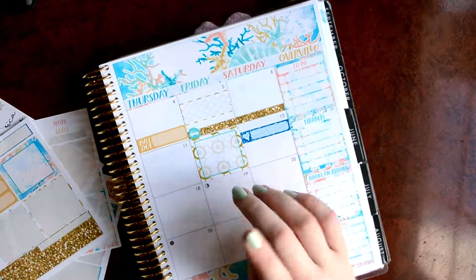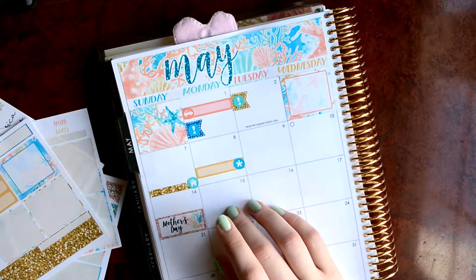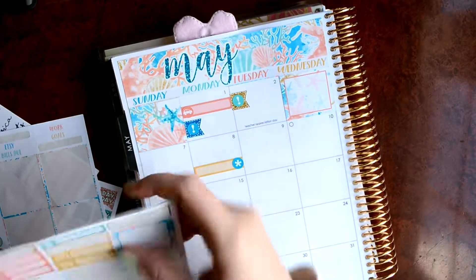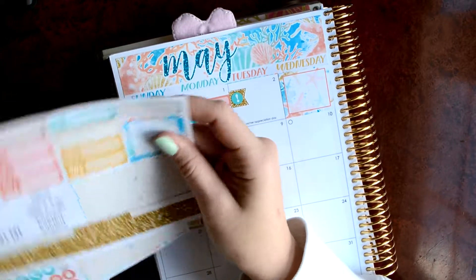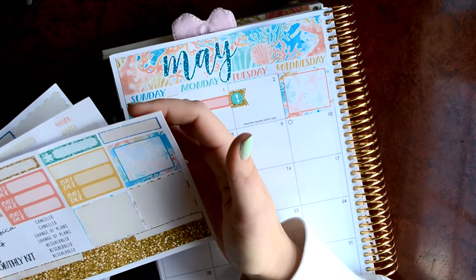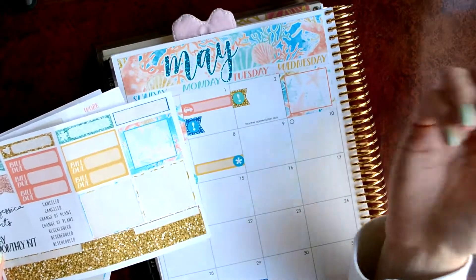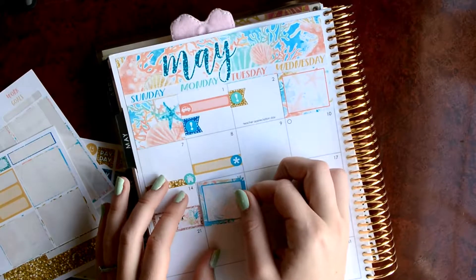And then on the 15th, my summer online classes start. So I'm going to pull in... Should I pull in this other full box? Yeah, I think I'm going to pull that in to kind of mark that. I think that's important.